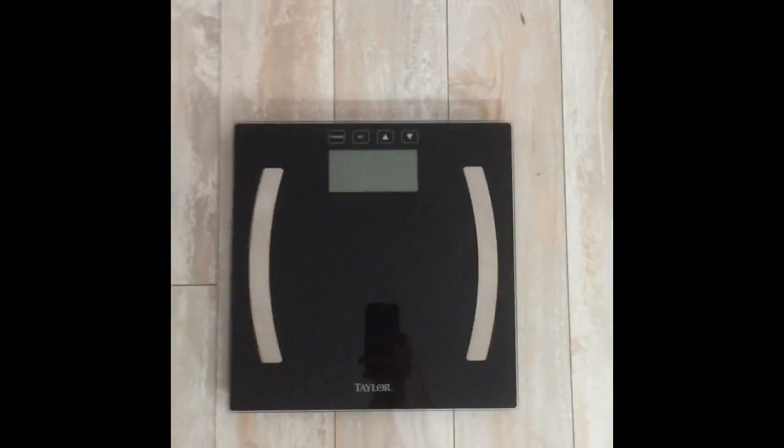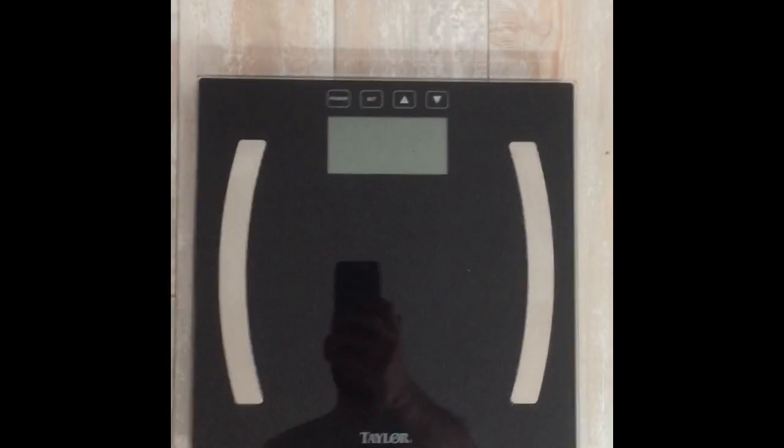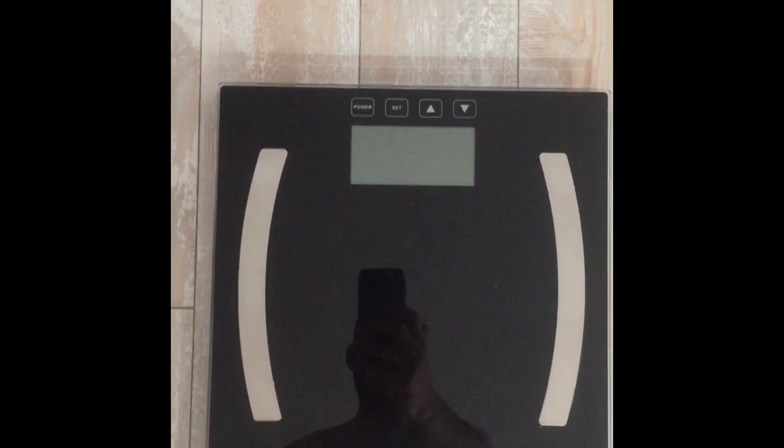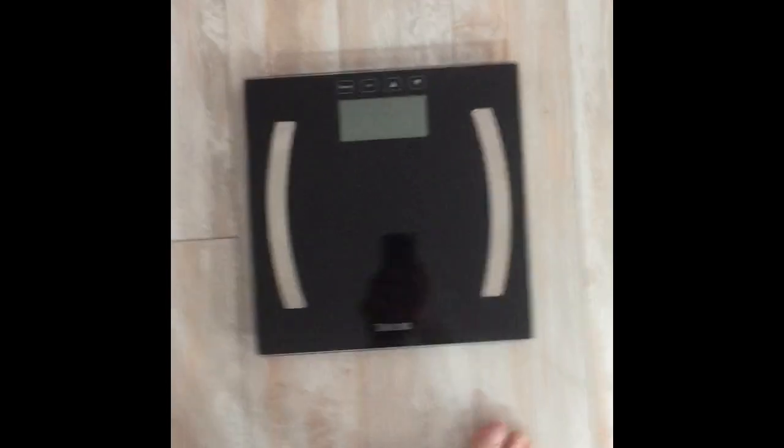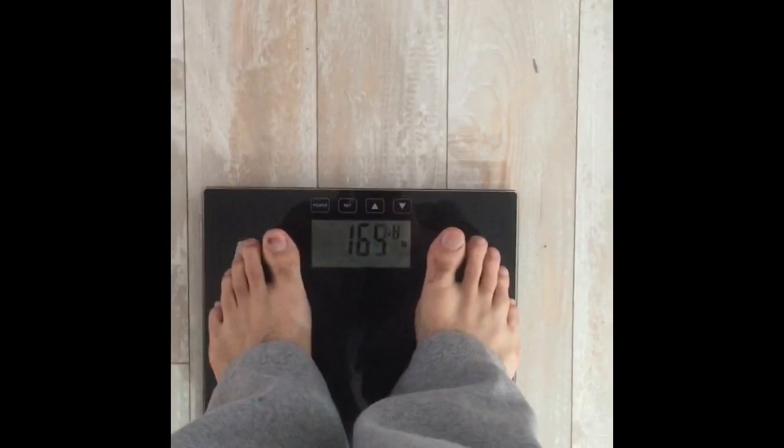Alright, so I just want to do a quick tutorial on how to use the Taylor Scale with the Body Fat Percentage Calculator. So first thing I'm going to do is just step on it. Now these numbers aren't accurate because I'm fully clothed and it's the middle of the day.